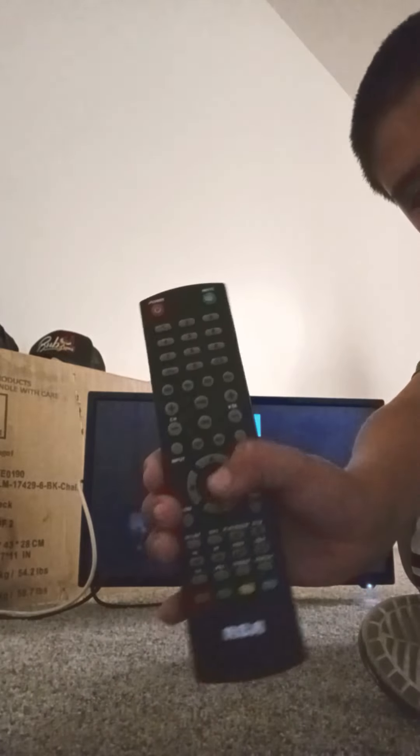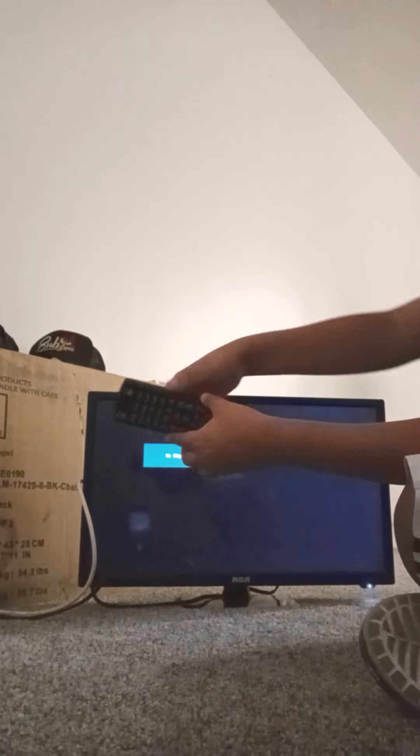I blocked the blank channel by hitting the channel menu on my RCA remote and pressing OK. My channels pop up and I can manage them that way. My remote is broken though — you can see the crack there.